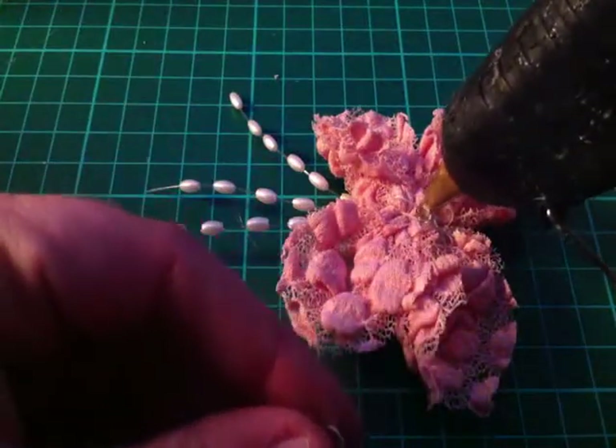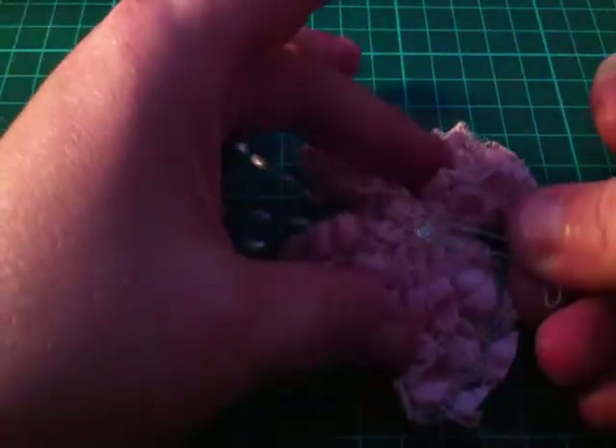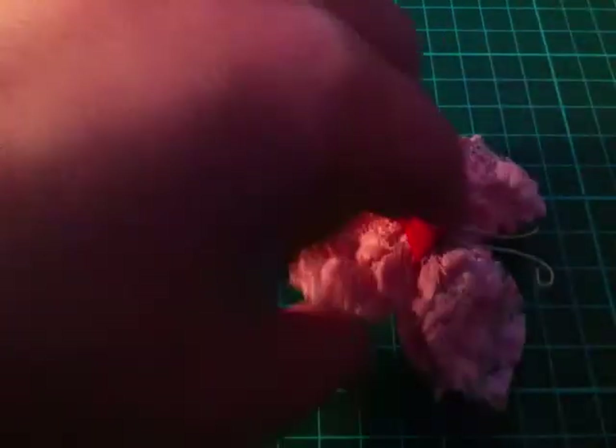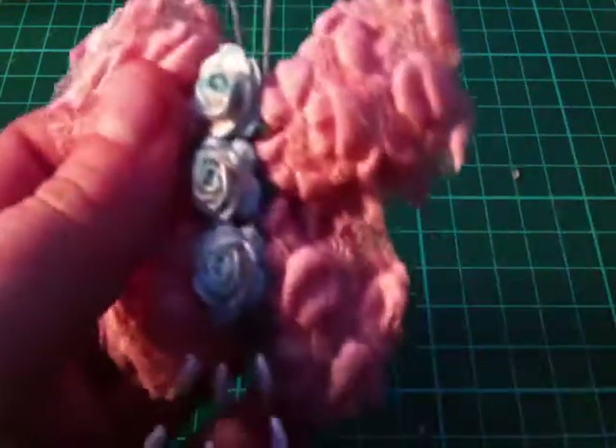Then turn it over. I've made my antennas, so again a blob of glue on the back and then sit that just in there. Then I've got some red felt — I'm just going to place it over the top so that it's sandwiched in. While that's still warm on the back, just give it a bit of a squish. Then while you're looking at it, you can just tidy up the wings as you want them.